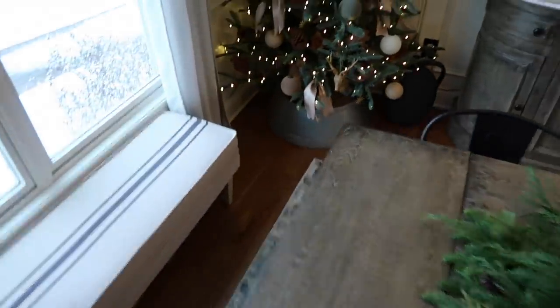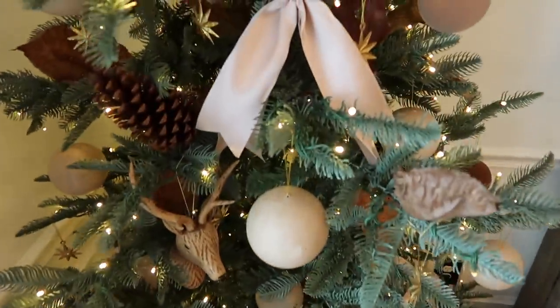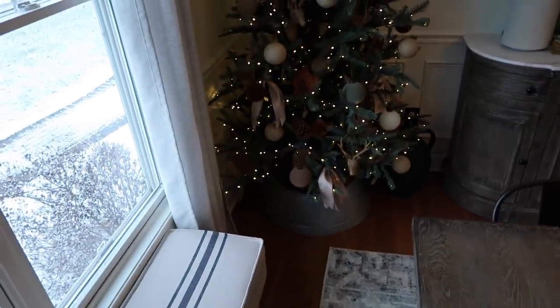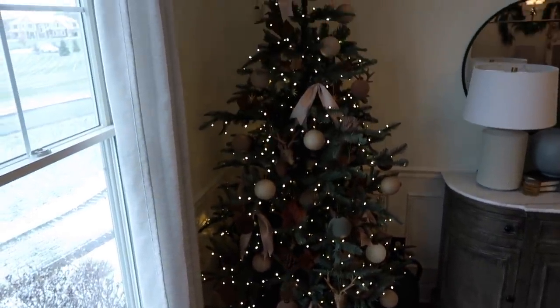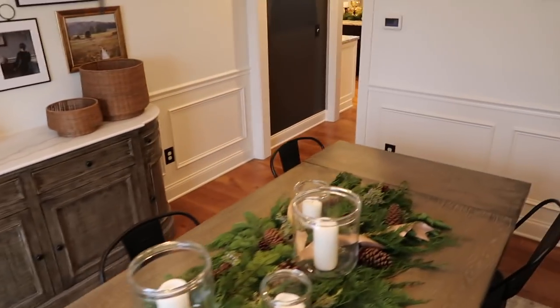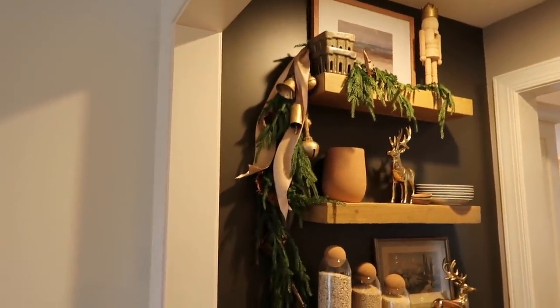I added little bunches of ribbon to the tree — I think it adds what was missing. It softens the tree a little bit and brings some lightness to it. It's exactly what I needed to do. And then over here in the pantry I just added some ribbon coming down, intertwined with the bells.